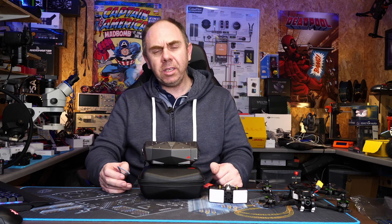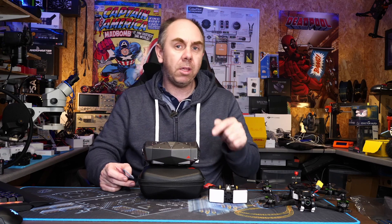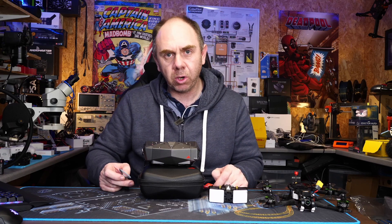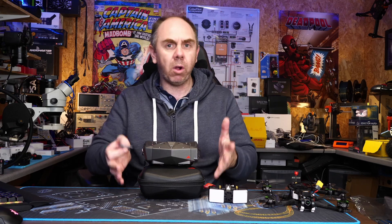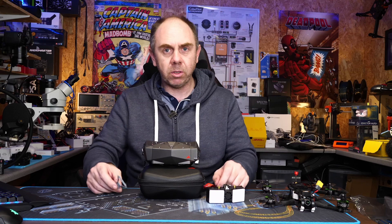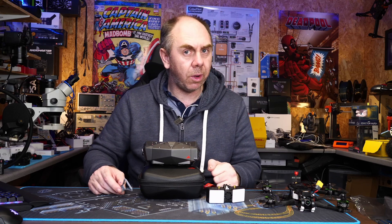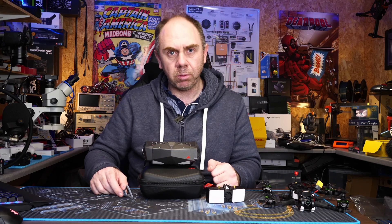If you're interested in seeing my full review on these goggles, I'll put a link in the corner as well as pinned in the comments. In that video I go over all of the goggles' features and show you how to set them up with HD Zero, including the field of view situation.